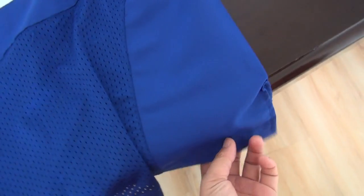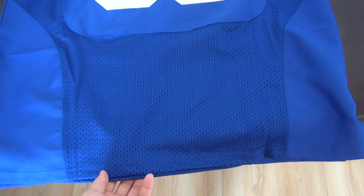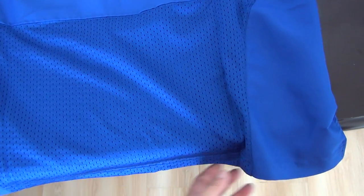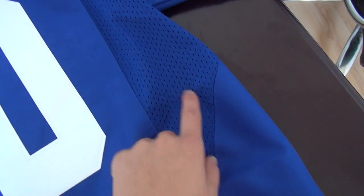This is the back of the jersey. There is also mesh material here, same position as the front. There is stretch here and here. And this part — Nike. Very beautiful.